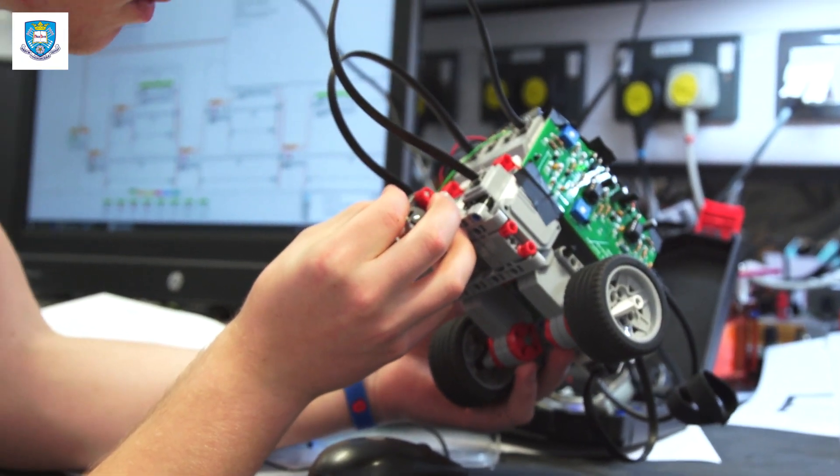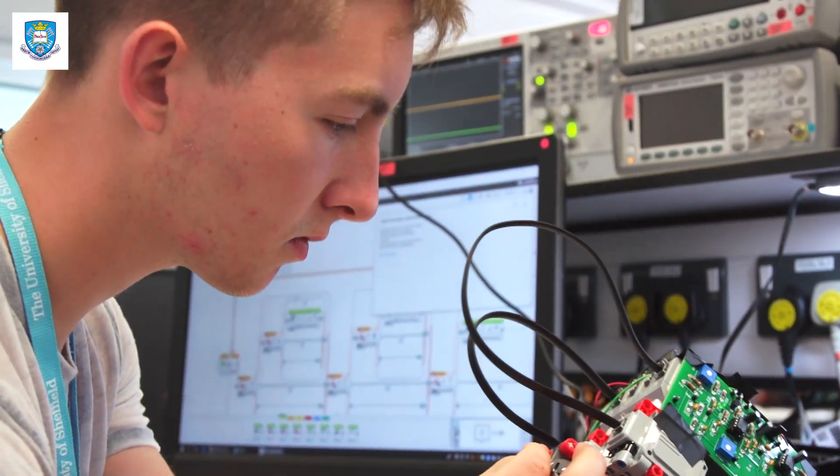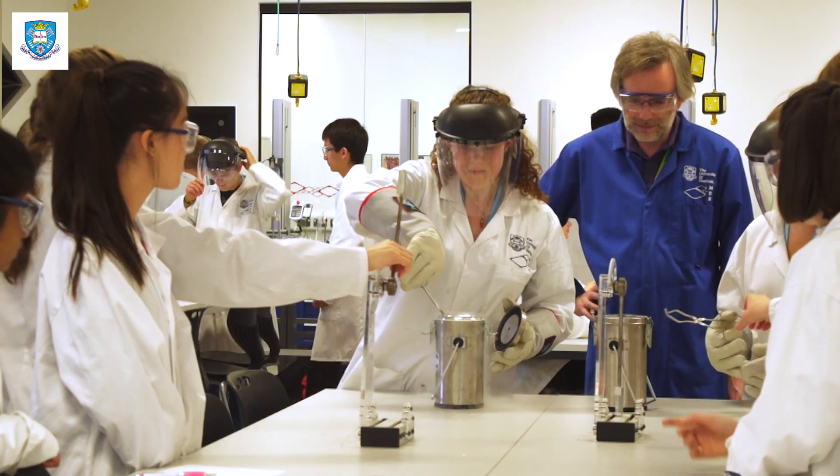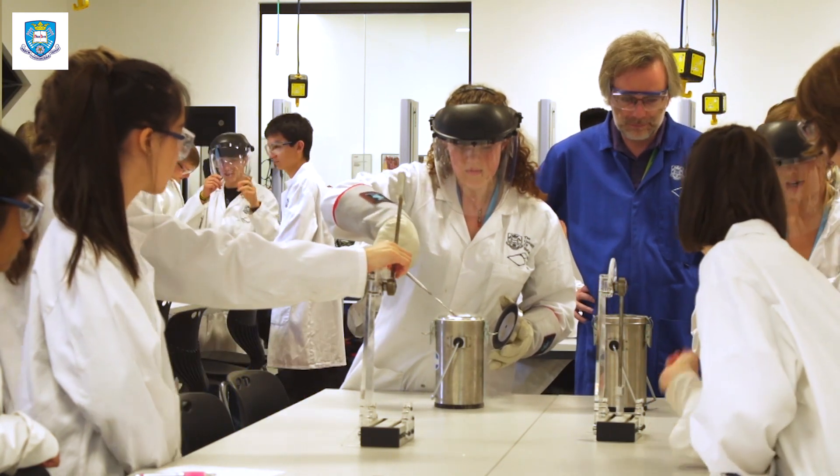Hi, my name is Dylan and I come from Northern Ireland. I'm here at Head Start to learn more about electrical engineering. I came on this course because I was really interested to find out what else I could achieve with my future careers and plans, because I'm really interested in electronics and nanotechnology and where that technology could take us in the future. I've always had an interest in engineering, specifically electronics.